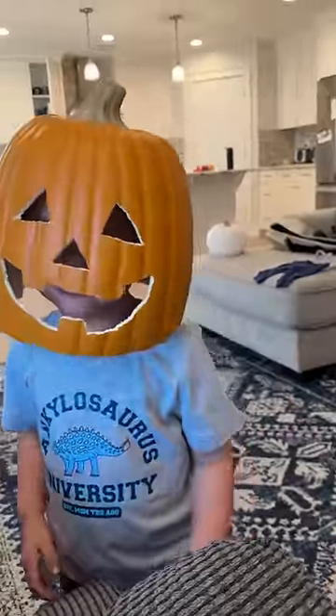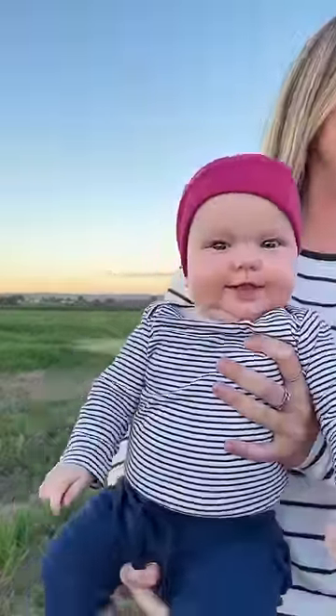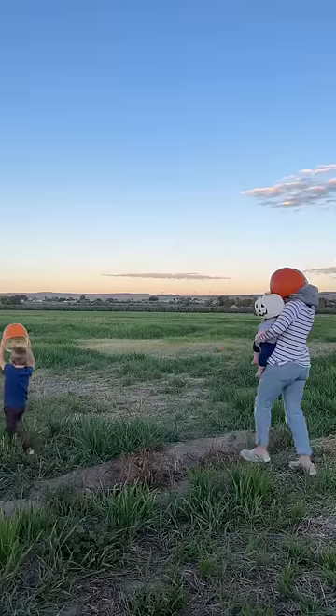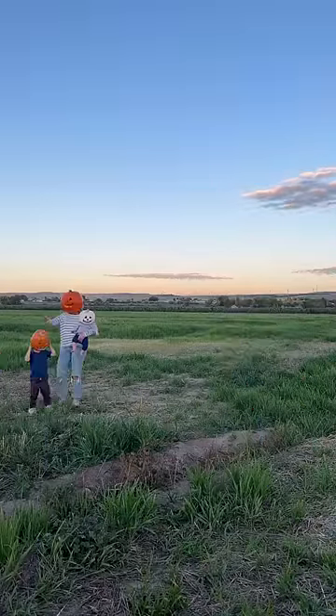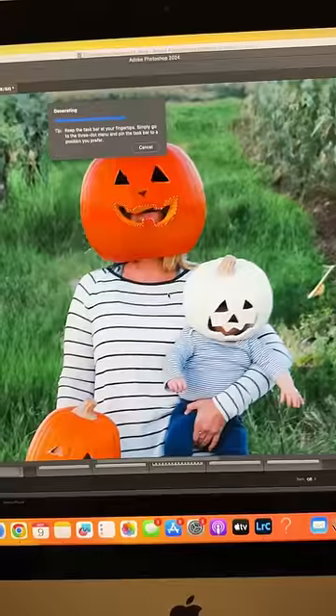My toddler absolutely loved his and wore it around the house all day. We went out at night — right after sunset I put a beanie on baby girl, and then we got into position. I had a tripod set up filming us, but I also had my husband use my camera to take some pictures of us, and then it was time to edit.